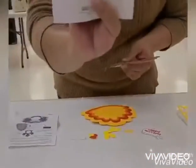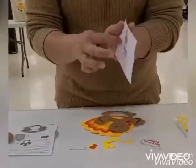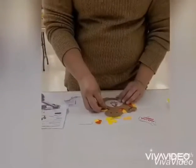I already separated and put the pieces on the table. First, grab your favorite picture to put in the frame.